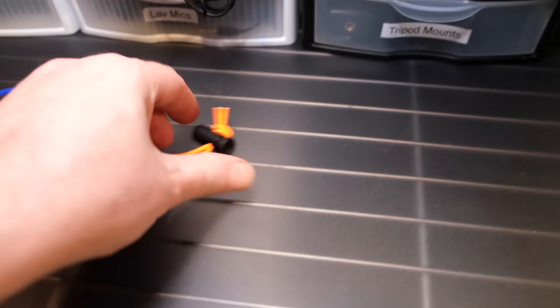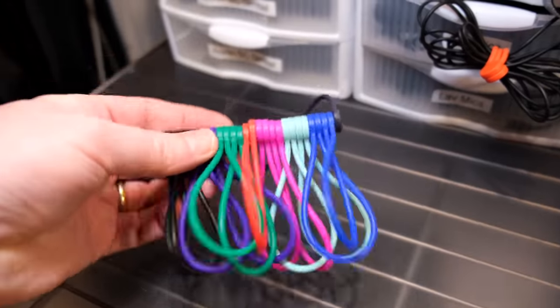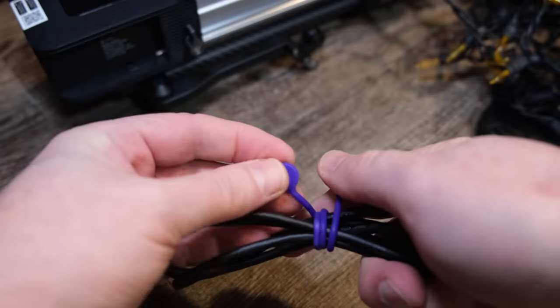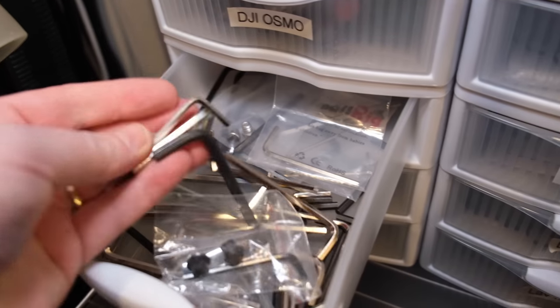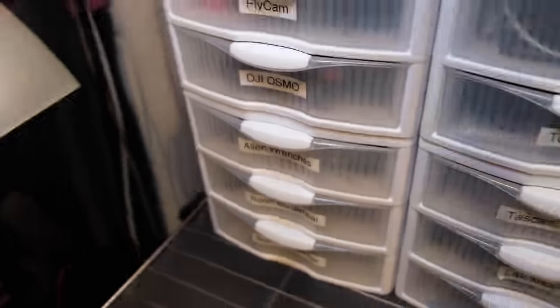This would be a good time to talk about cable ties. I use two types: the kind you pull tight, and then I just discovered these magnetic ones. You grab it, wrap it around, and boom — cables organized. This is my Ikea Allen wrenches drawer — you never know what to do with all those little wrenches, so I just throw them all in one drawer and call it done.